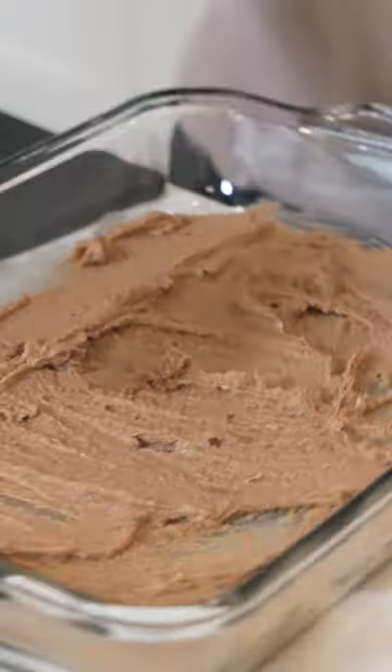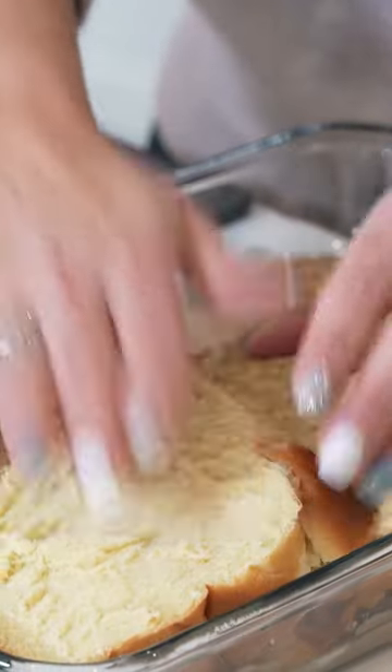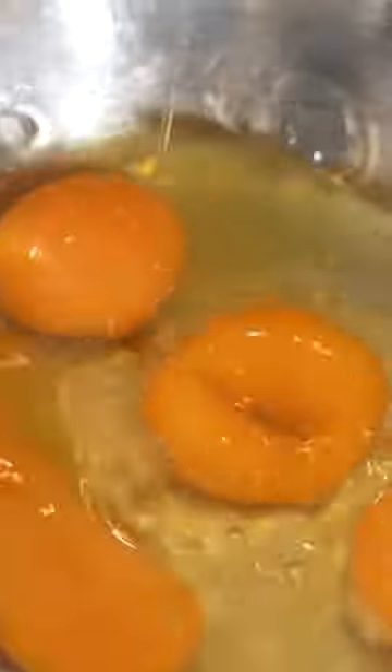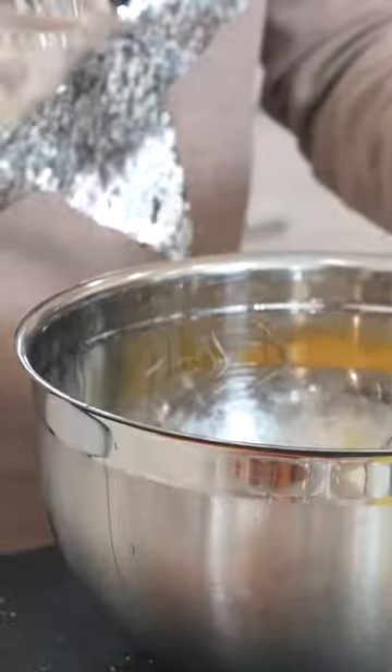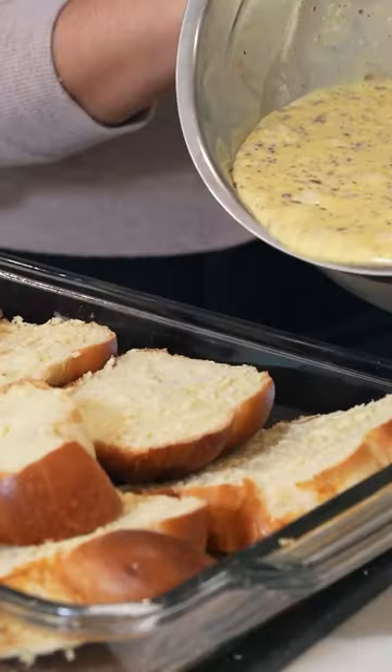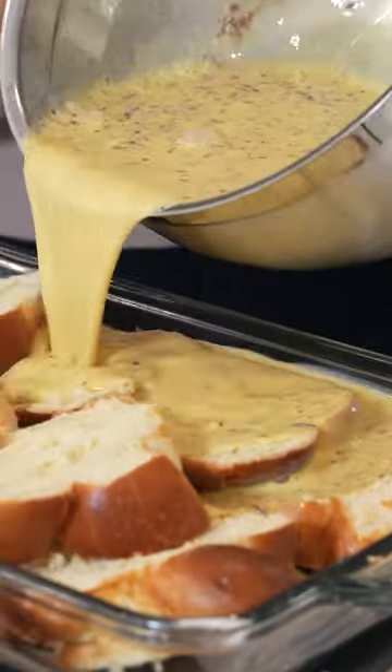I'm going to spread this out and lay the bread out just on top of each other, then crack our eggs. I'm just going to give it a little whisk, then add two and a quarter cups of eggnog and one tablespoon of cinnamon. Pour this right on top of our bread.